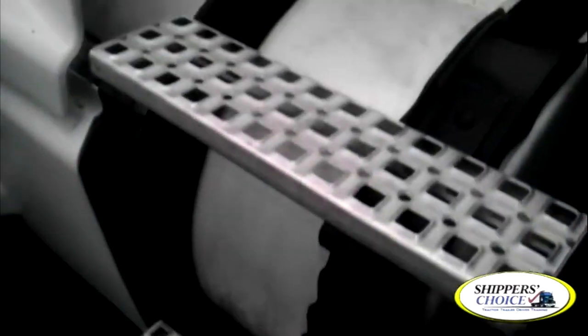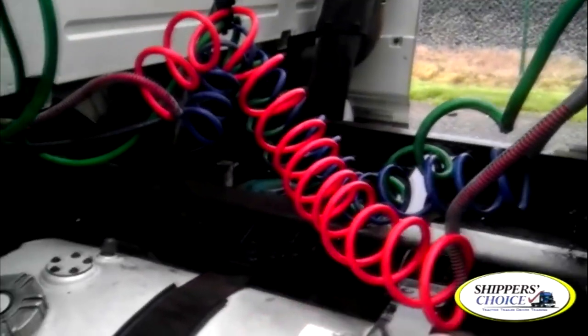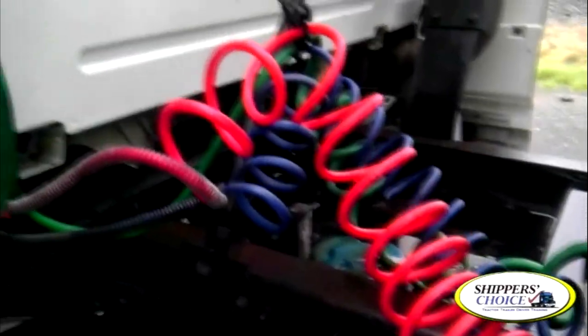We're back to the other fuel tank, which you already said on the other side, so that's finished. We're going to get our steps and catwalk. Even if not equipped with a catwalk, still throw one in. They're not cracked, bent, or broken. No obstructions, no oil nor grease present. Same for the catwalk — not cracked, bent, or broken. No oil nor grease present, no obstructions.